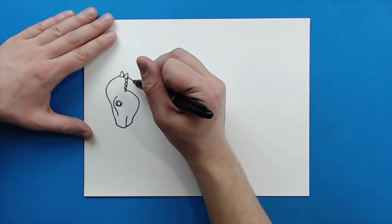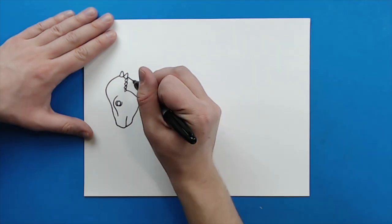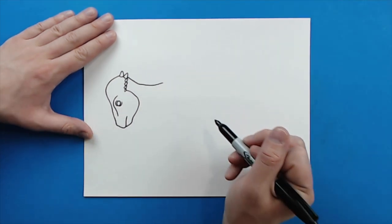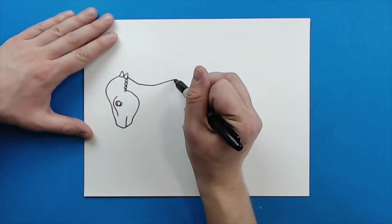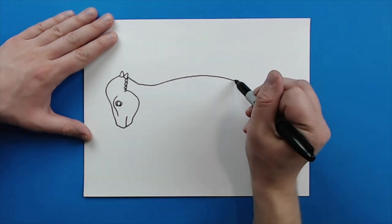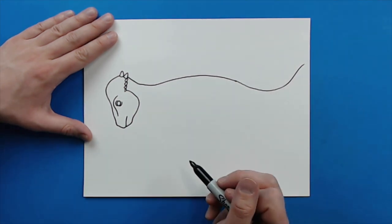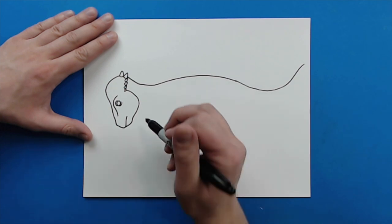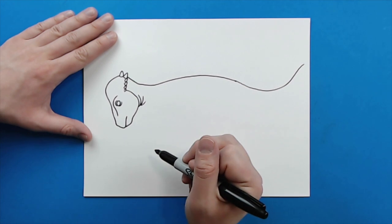Then I'm going to draw a little line that just kind of curves down here. Starting here I'm going to draw a line that just kind of curves up and goes right to here. Then I'm going to draw a long curved line for the back of the body and then make a nice long tail that kind of curves out. Right here I'm going to add a few little curved lines to show some wrinkles in the neck.